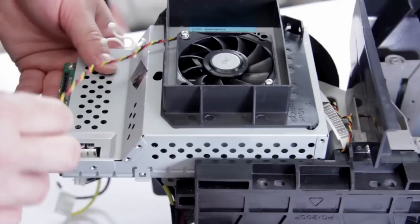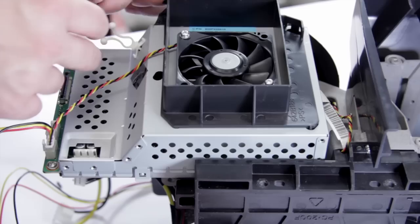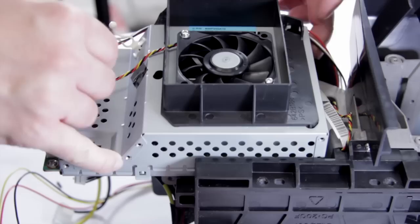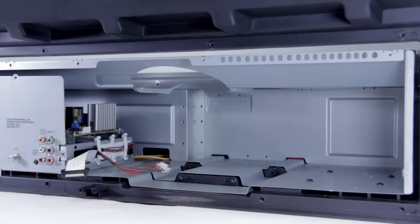We can go ahead and reattach the fan cable — this will only go into one of these connectors, so you can't put it in the wrong hole by mistake. And there's the other fan. Lastly, this one comes around, clips in, and you can do the little wire lock back up here too. Make sure it doesn't go back over the lens. Now we can go ahead and put this back into the TV.